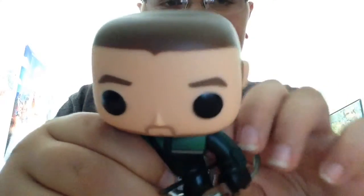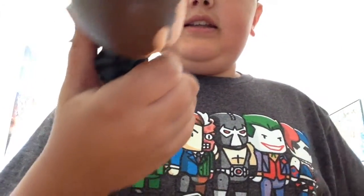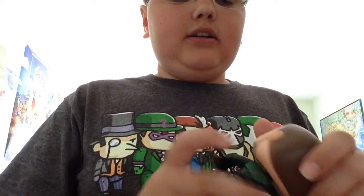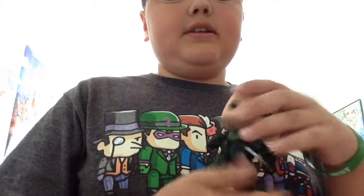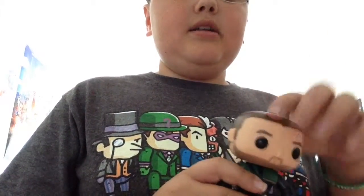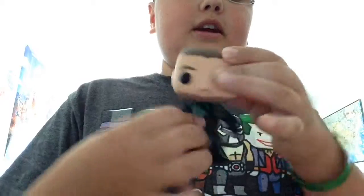It's kind of flimsy — the bow is kind of flimsy — but again, these aren't usually meant to play with or anything. These are just to display. This is my first non-bobble head pop. So, as you can see, his head turns and it is not a bobble. I kind of like these better.